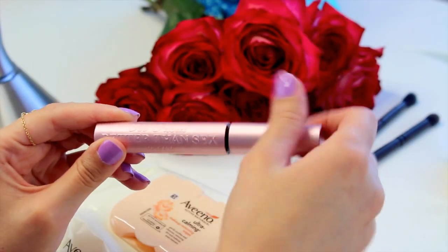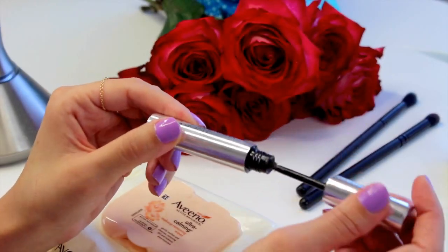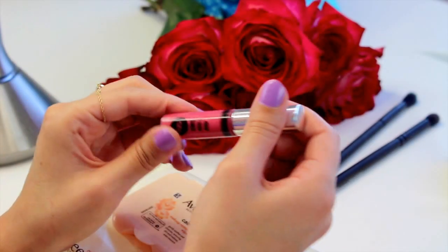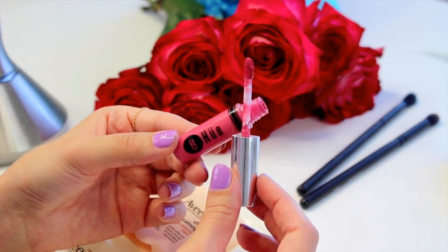I'm going to go in with the Too Faced Better Than Sex Mascara — just one light layer. Then I'll take the Anastasia brow gel to set these brows in place; my right one is always so much more beautiful than the left. I'm going in with the BHUE Pink Rose Liquid Lip — this is the one I've been wearing in all of my Instagram photos with a beautiful light pink lip. I just over-line my bottom lip as well as the top. Last I'm going to put on lashes off-camera because it's going to be a complete mess — so please hold. This is the finished look; I hope you guys liked it.